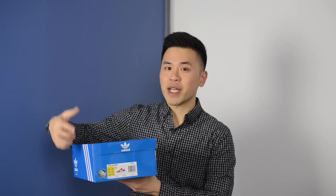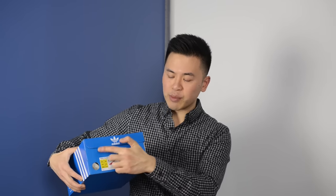First off let's take a look at the box. These shoes come in your standard Adidas Originals blue cardboard box. One change to this box is that it does have the Boost lettering in big shiny letters on the side, in that same format that the yellow and purple Boost boxes have as well.